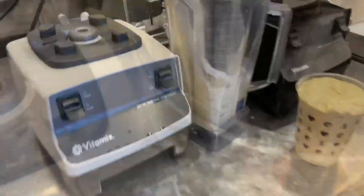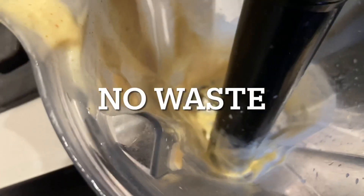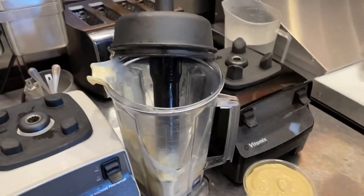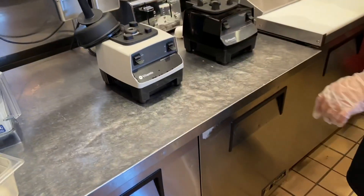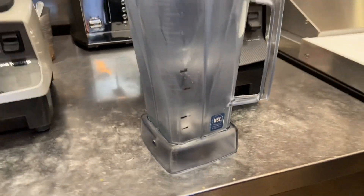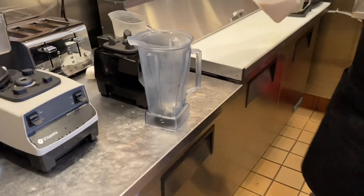Look at that — beautiful! We can use a spatula to get the rest out and put it on top, but that is perfect. Now we're going to be working on a 24 ounce Green Dream.